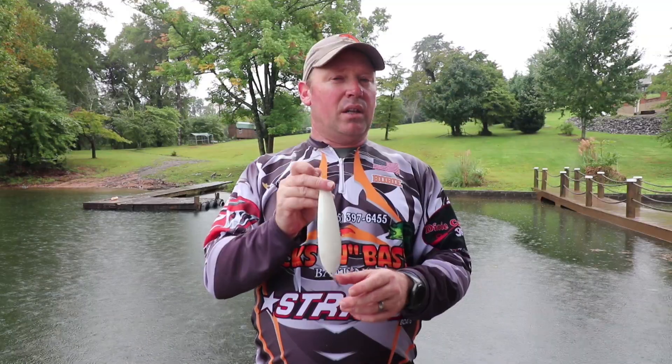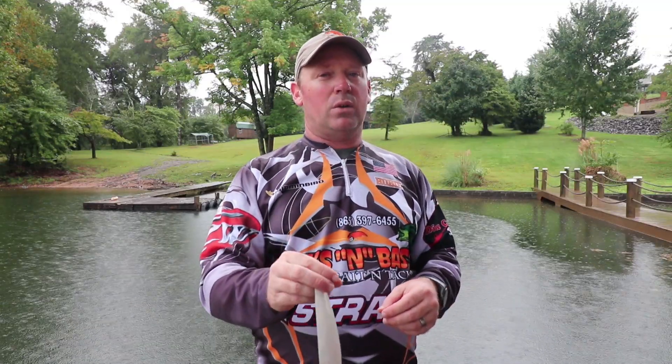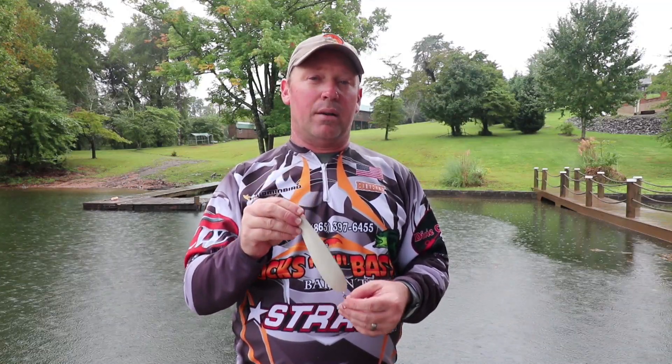The retrieve on this is a little bit different than the others. A lot of times we're really just pitching this thing out and letting it fall — we're not making that long cast that we do with our other spoons, and that's why we have other spoons. There are two different ways we approach the rod and reel setup.